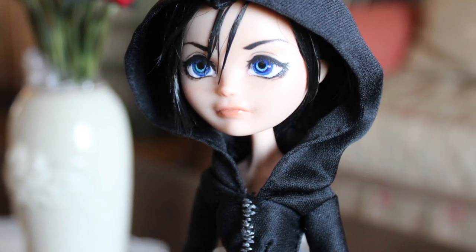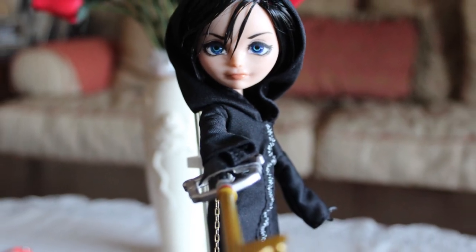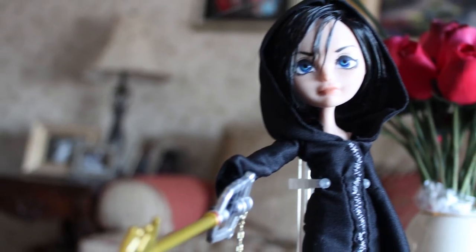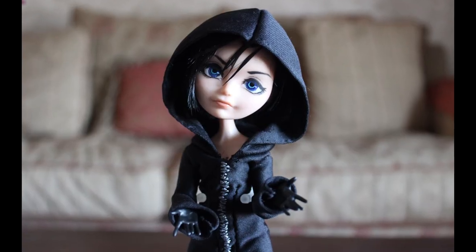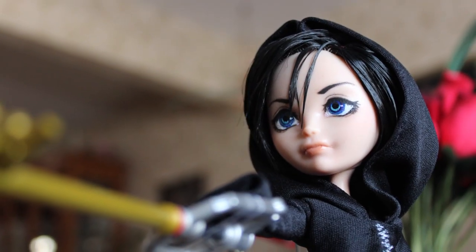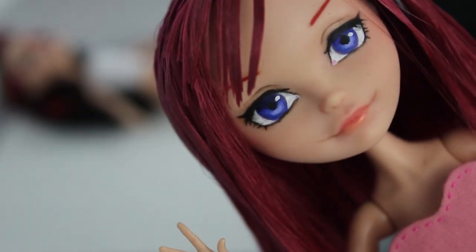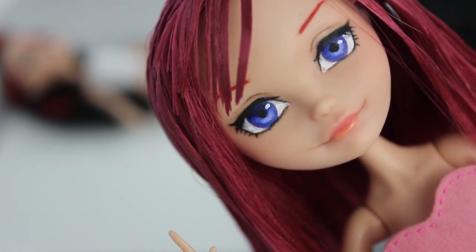I sincerely hope you enjoyed this video. I know the lighting wasn't great, but hopefully you liked my repaint anyway. Please let me know in the comments below what you thought, and you can like and subscribe if you feel like it — no pressure. Please look forward to my other Kingdom Hearts dolls; I'm going to make videos for most of them, and here is a sneak peek of the next one. Thanks for watching, and I'll see you guys next time — bye!